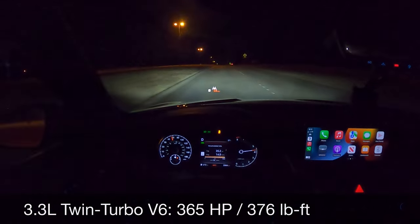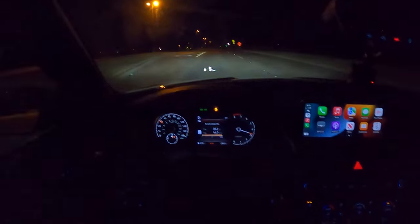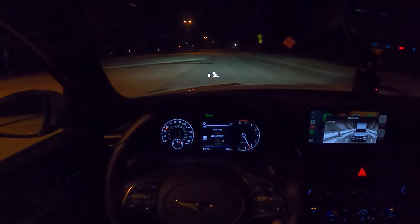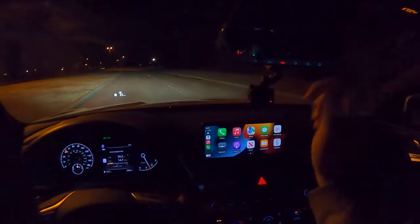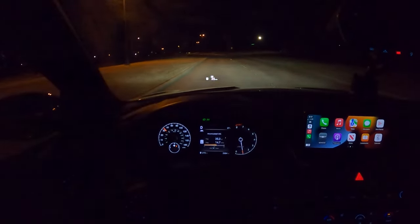It's fast and aggressive in this sport plus mode — a little more of that in the test drive. We're going to stay in comfort mode now. The rearview mirror is automatic dimming and both side mirrors are automatic dimming as well, which is just awesome.